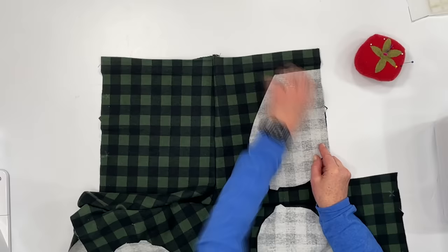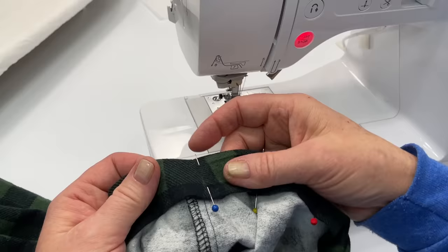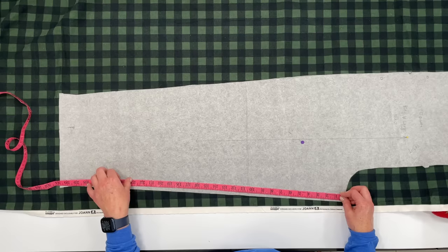I know adding pockets can seem a little tricky, but it's really easy, and once you learn how to do it, you can use this technique to put pockets in skirts and other pants. Not only will you learn how to put a pocket in a pair of pants, but I'll show you how to sew an elastic waistband, how to hem a pair of pants, how to lengthen or shorten your pattern, and some great sewing tips to make sewing a little less stressful — and I may even show you some tips that will save you time.